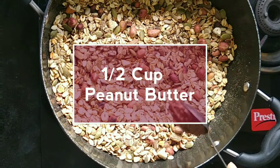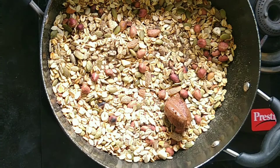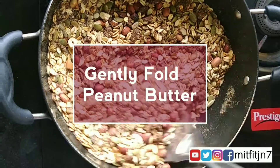Add half a cup of homemade peanut butter. A homemade peanut butter recipe link will be updated in the description box. Now mix the peanut butter with the nuts, seeds and oats.